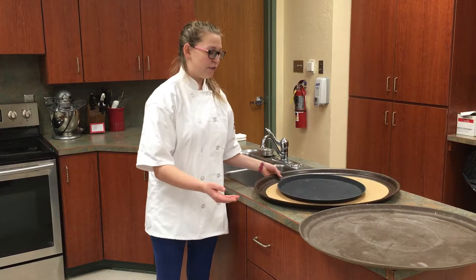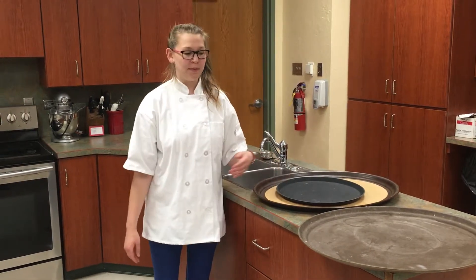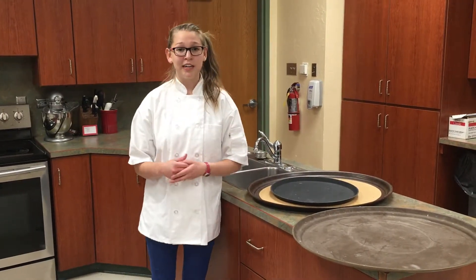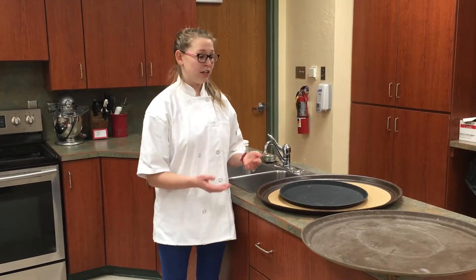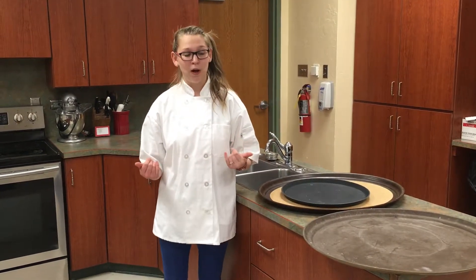So here we do have a few trays from our kitchen lab. As you can see there's a different variety of trays that you can have. They have different attributes that you want in your own tray so that you know what you want.